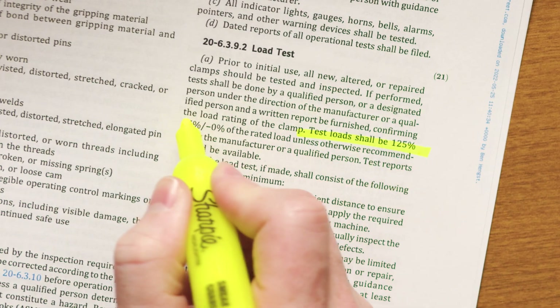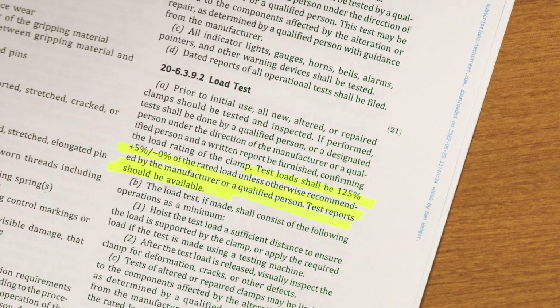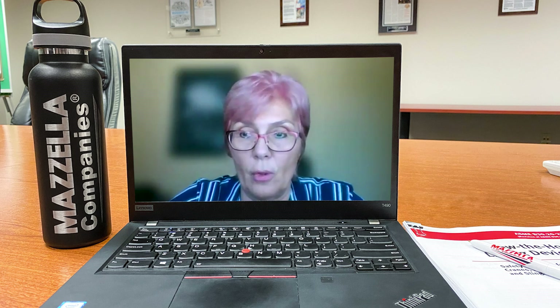Now you have your lifter rated to a certain capacity, and you need a written report or a drawing — provided by a qualified person — to state that capacity. The load test shall then be done at 125% minus zero plus five of that particular rated load. So if you go 1% above the 125%, it's not a big deal. It's basically done to make everything easier for users to do their load testing while keeping everything safe. The standard says the load test is a 'should,' not a 'must.' If you want to go more or less than 125%, you need the approval of a qualified person.